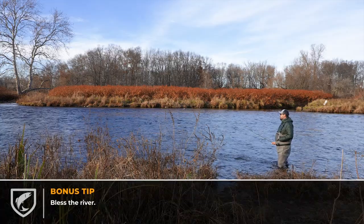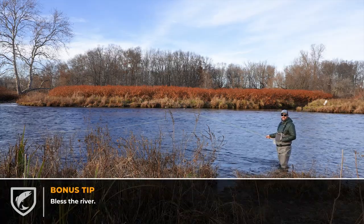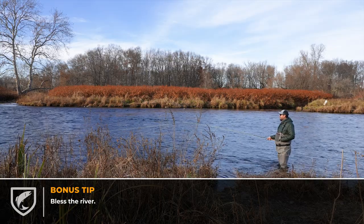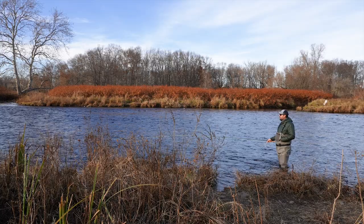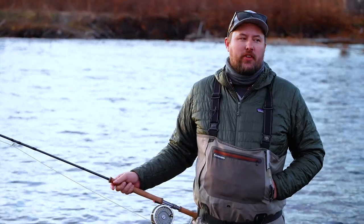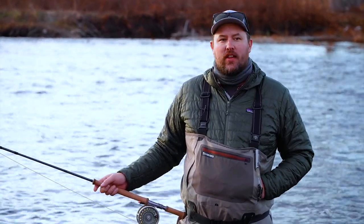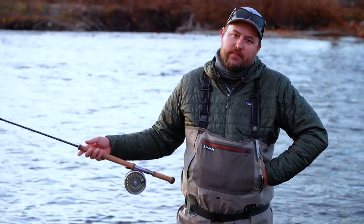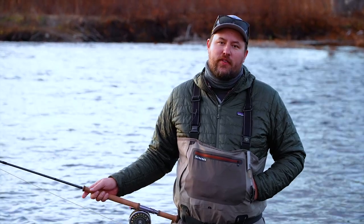Always have a good bourbon or scotch with you — sometimes you need to bless the river before you can get a fish. We spent another good day here swinging flies for steelhead; we were lucky enough to get one grab, but unfortunately the fish came off. That's steelheading — hopefully the next time out we'll get the fish we're looking for.